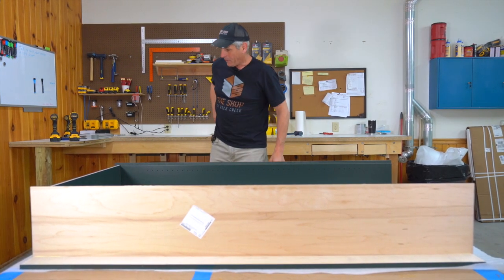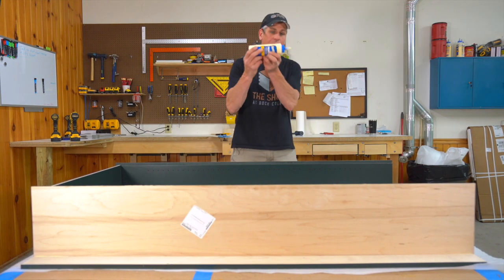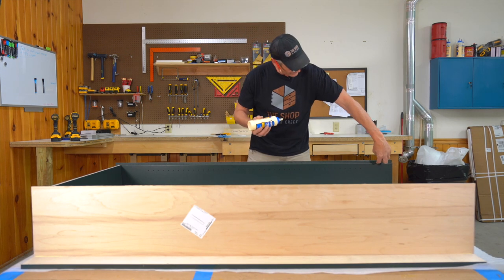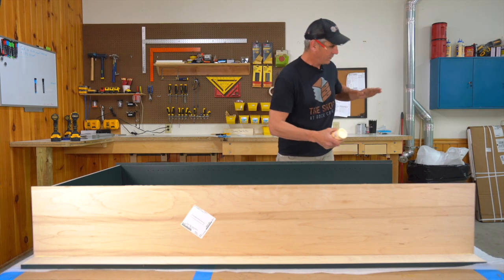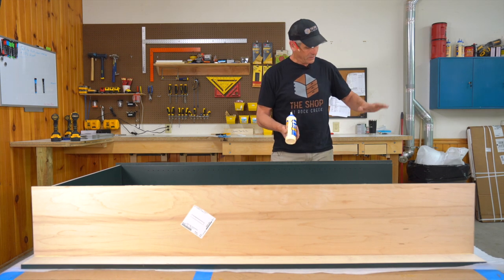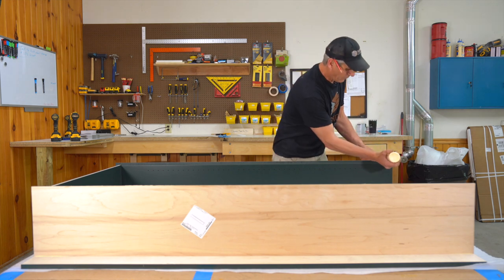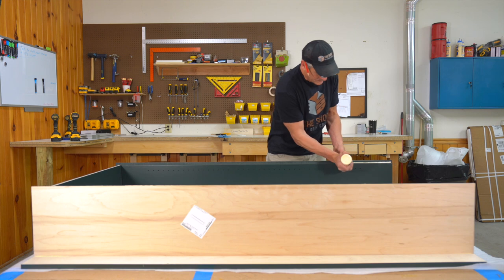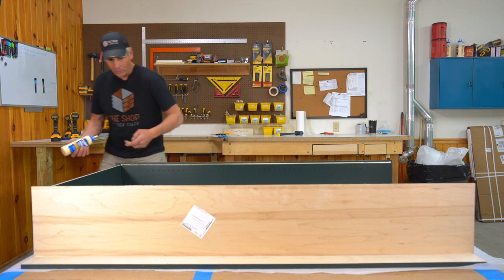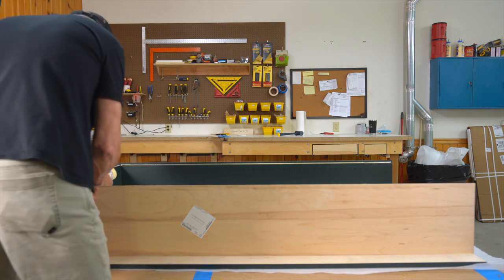Now grab the glue bottle for the cabinet back. Keep the glue bottle flat — not angled — so the fat edge of the glue goes against the cabinet side. Don't glue the bottom of the rabbet because the cabinet back is finished there and glue on finished surfaces doesn't stick well. You want the half-inch thick plywood edge to contact the unfinished surface, which only has some stain or paint overspray, so the glue will still stick really well.